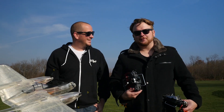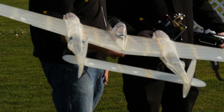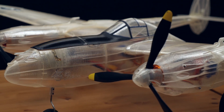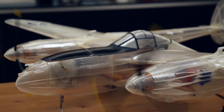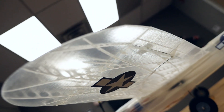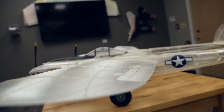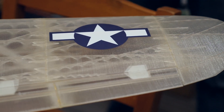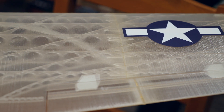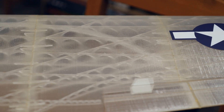Today we have a P38 from 3D Lab Print. The gentleman out of the Czech Republic actually sent this to us — he designs these things and sells the STL files online so you can download them, print it at home, and make an awesome scale P38. This thing looks incredible; I've never seen something so scale and so beautiful. This gentleman put tremendous passion into not only designing this beautiful airplane but also making sure people had everything they needed.